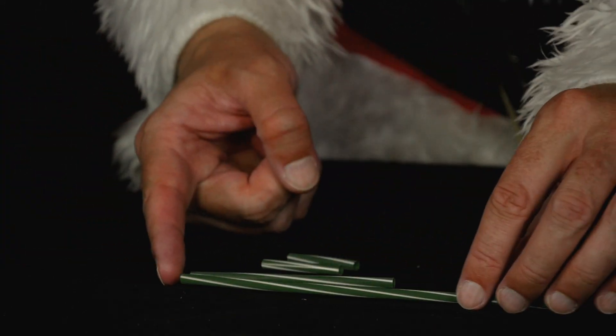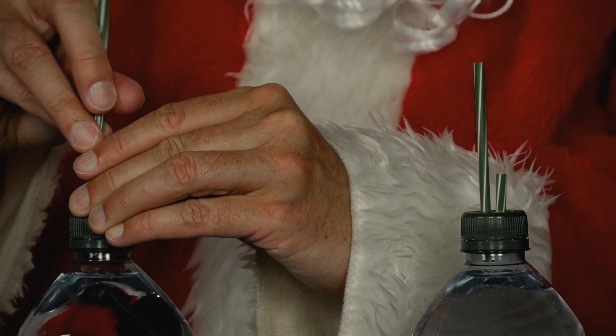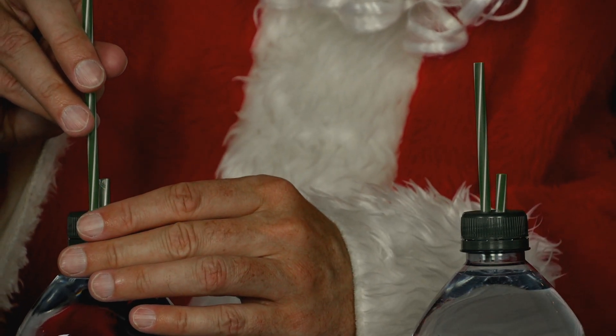He inserts a very short piece into each of the two lids, and the medium piece into one of the lids and the very long piece of straw into the other.